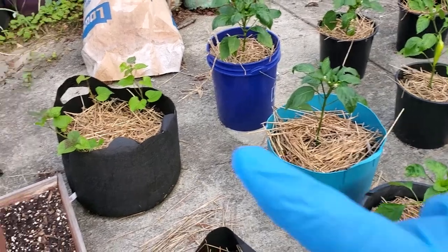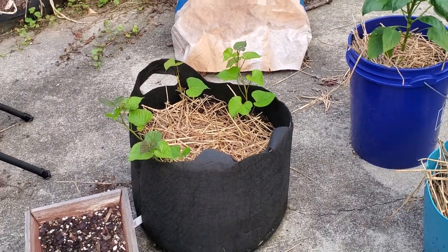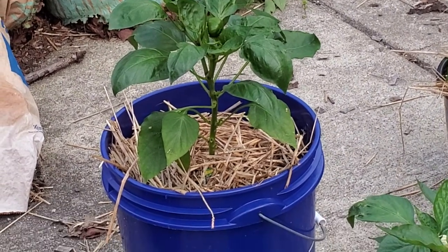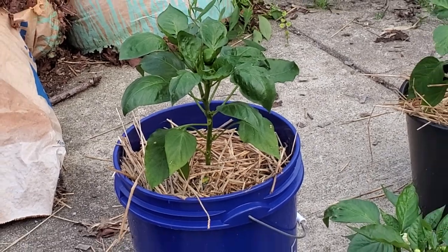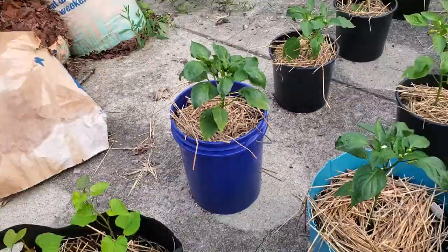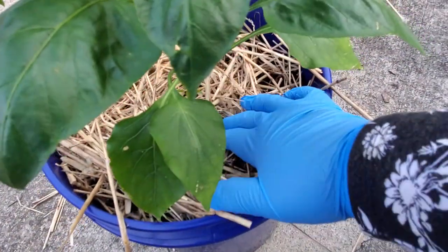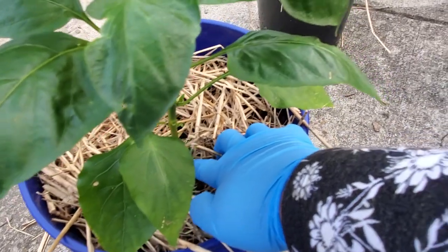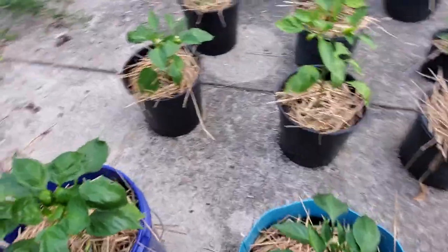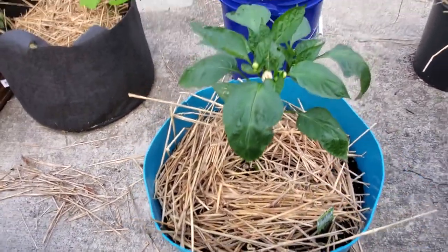Look at how beautiful these pepper plants look. Those are sweet potato vines — sweet potato slips or plants. We might have some sweet potato; I planted them kind of late so we'll see. Look at how beautiful that pepper plant is — so cute, deep green, and there's a fruit on it. This is an orange bell pepper. And this is a green bell — looking great. Bell peppers can be pollinated just like that; there's no male and female flowers.